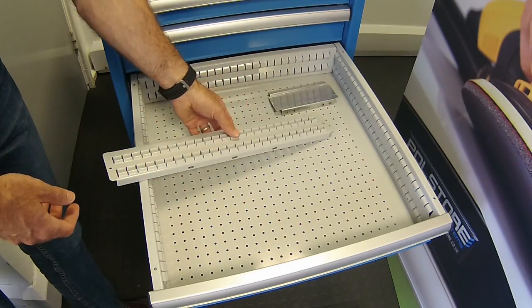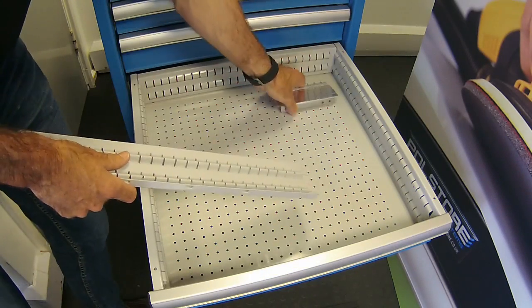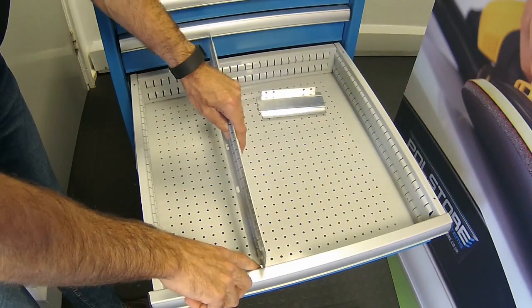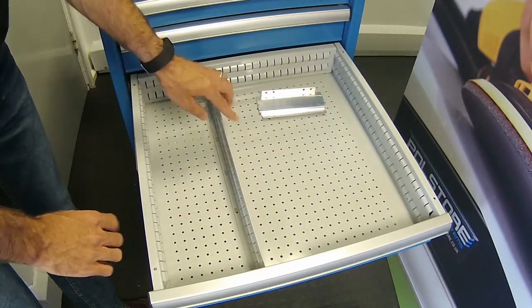So pretty straightforward — there's a divider. This one is 9 units wide, and that then goes in there. Just got to get it exactly straight.